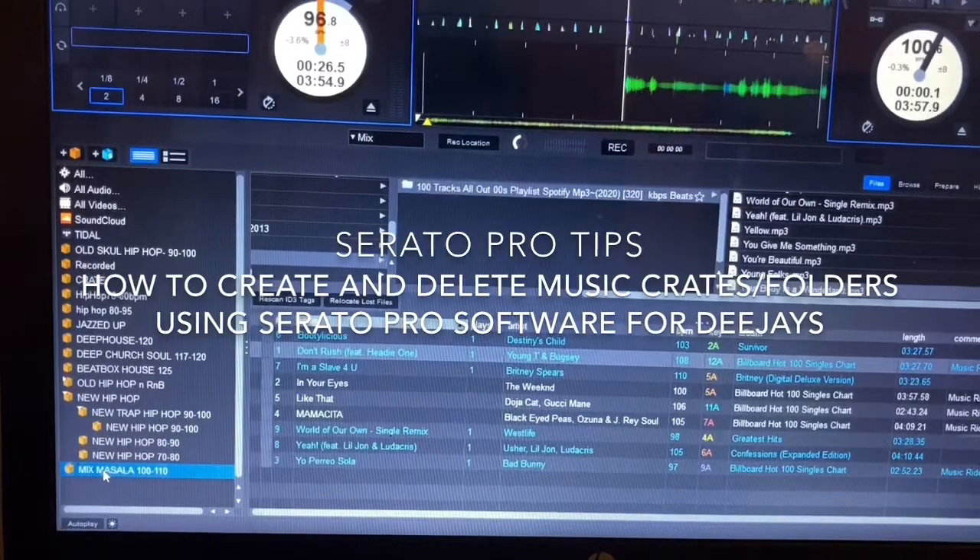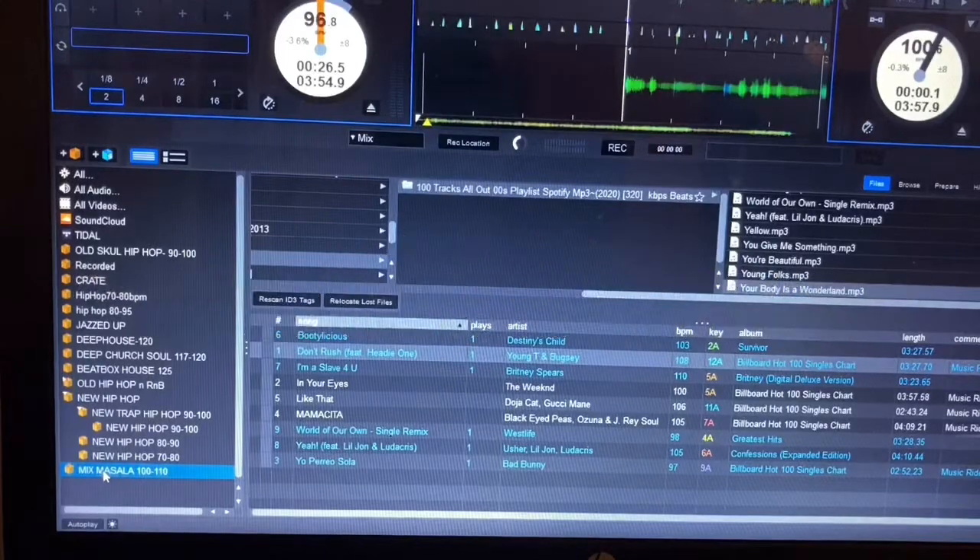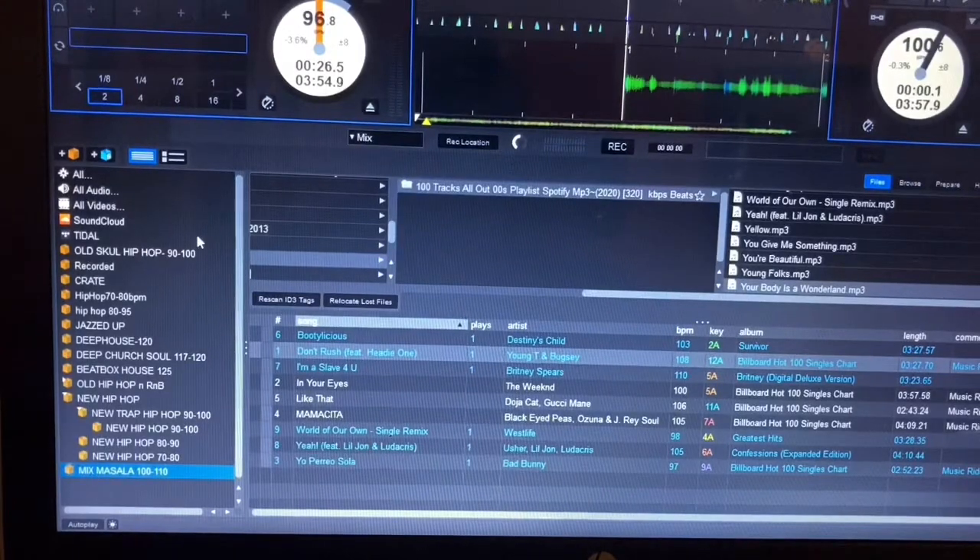In this YouTube channel, I'm going to show you the quick and nicest way to arrange your music on Serato Pro. You're going to create what's called a crate. A crate is a nice way of creating folders or subfolders for your music and your set.